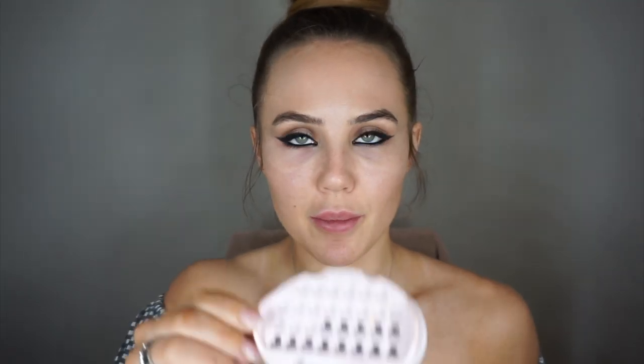Next I'm going in with my Primark Individual Lashes — we're just going to pop a few on the ends. The eyes are done, so we're going to move on to our face makeup.